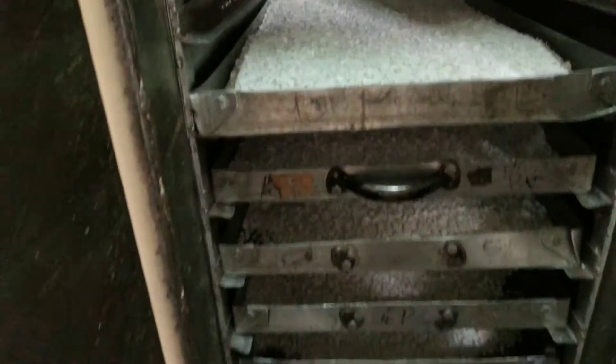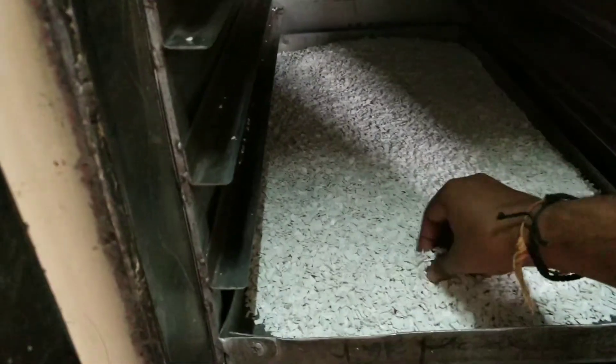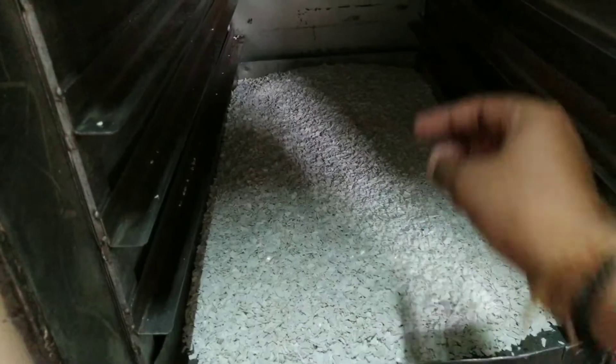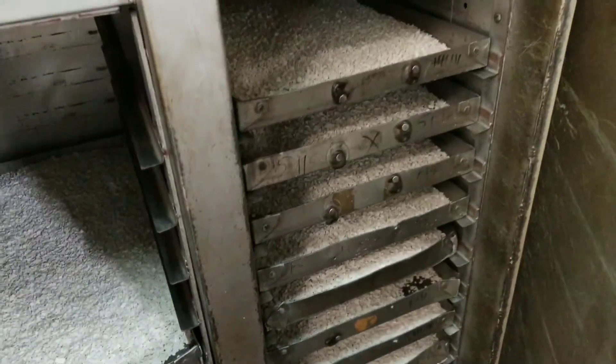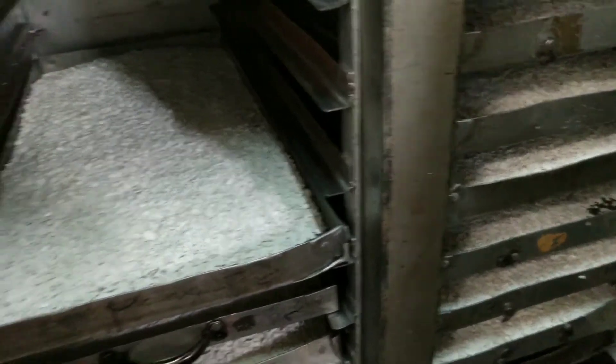You can clearly see that there are certain trays inside. In these trays we fill the raw material that is used for making the product. We keep this raw material inside the trays for pre-drying, so that several defects arising in our product can be eliminated through this pre-drying process.